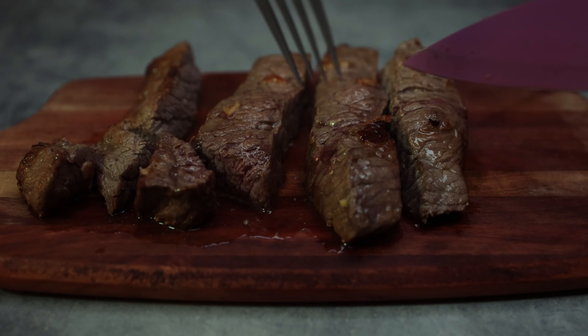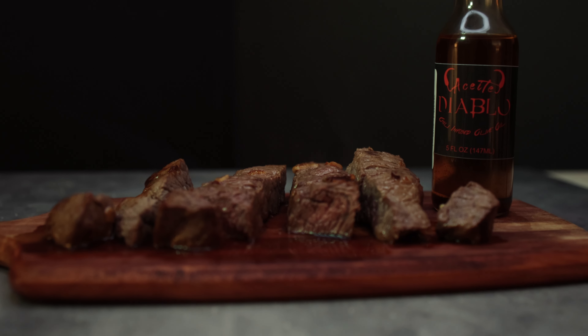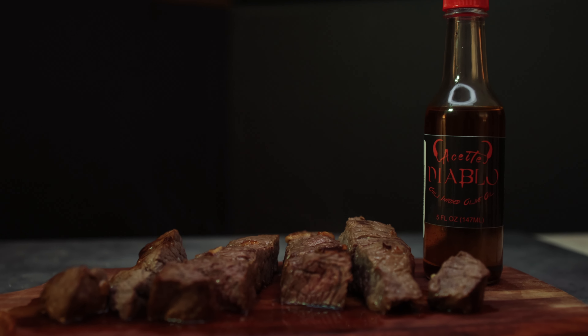You have now added the little kick needed to elevate your meal to a new level. If you want to level up your spice game, try a Chate Diablo today.